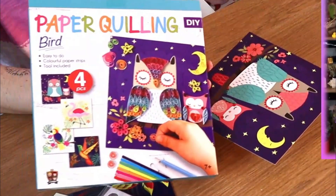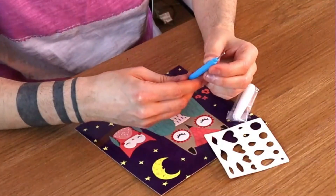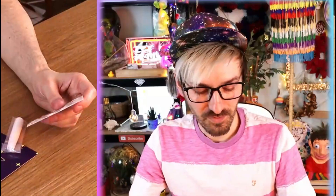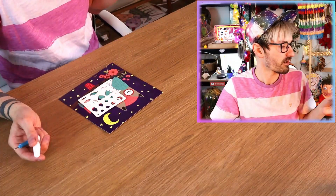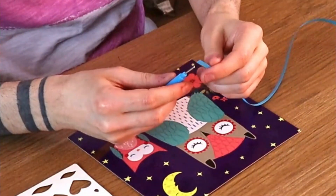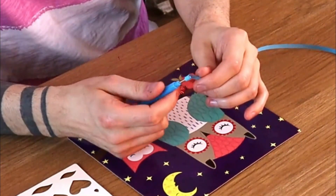I'm going to go for the owl — it already shows what it's supposed to look like on the box, so I think that'll be the easiest. In here there's this little tool which I have no idea what it does. Oh, it like twirls the paper, and you can use the handle to twirl it as well. This is a mold — this is a rubbish mold, I don't know about this. I don't know whether this is the craft for someone like me. There's some glue too. Do I have to wait for stuff to dry? It doesn't tell us. I think I'll start with this thing first.